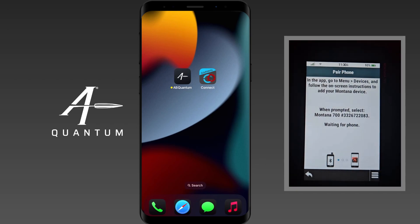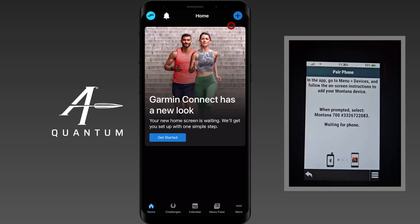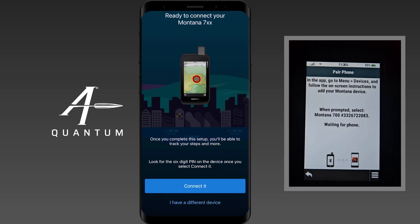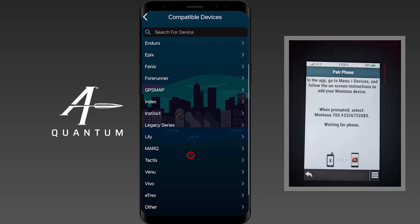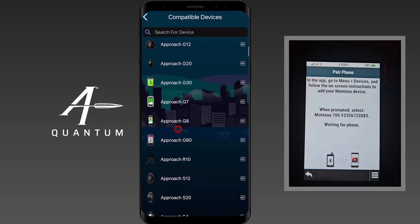With this device in pair mode, let's go ahead and go to our app. Now we're in Garmin Connect — we're going to click on the little plus symbol in the top right-hand corner. It's going to find it pretty quickly, but if it doesn't find the device you're looking for — maybe you have multiple Garmin devices or you're in a classroom setting — you can go to 'I have a different device,' browse all compatible devices, and then click all devices to bring up the master list, because the handheld device isn't really in the short list.